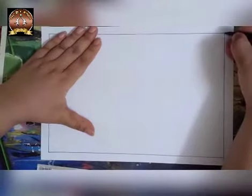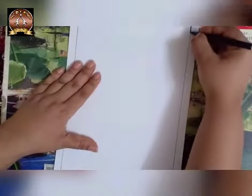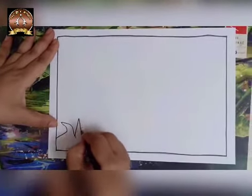Now children, we will start the drawing. If you want, you can use pencil; if you want to draw with sketch pen, you can do it with sketch pen. First, we are going to do the border to the page. Now let's start one line drawing.